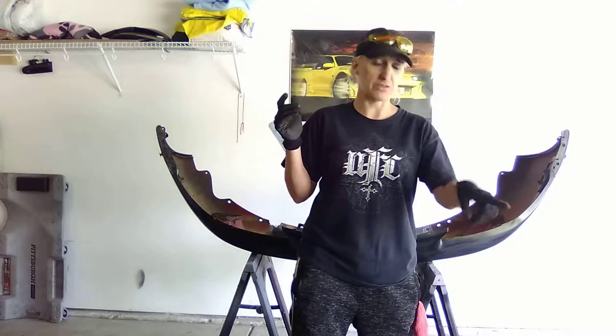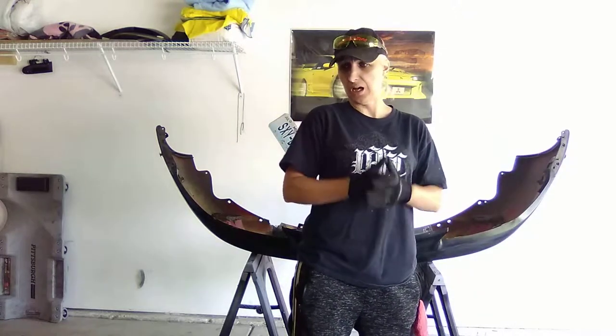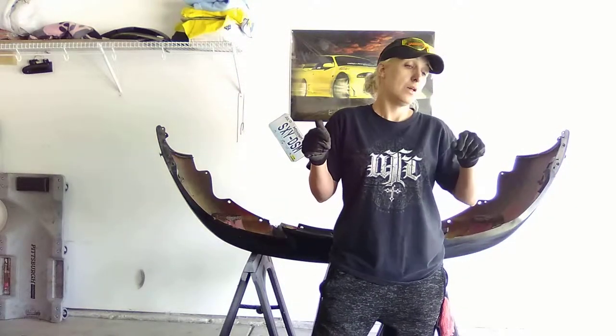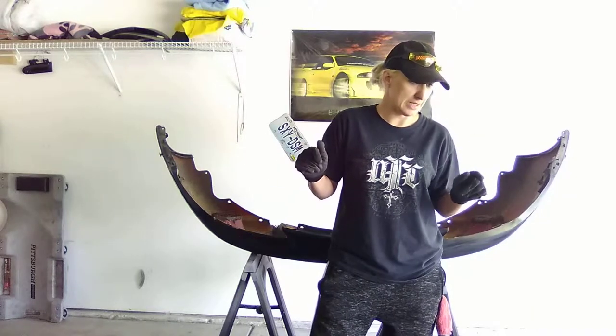We've also got to pull the spindles off the rear of this so that we can make mine rear disc brakes. Talking to a lot of different people, they say rear disc brakes are better with a turbo and a five-speed than drum brakes. So I want to get rid of my drums — I want the disc brakes. The brakes on the back of the GST brake pads look okay.